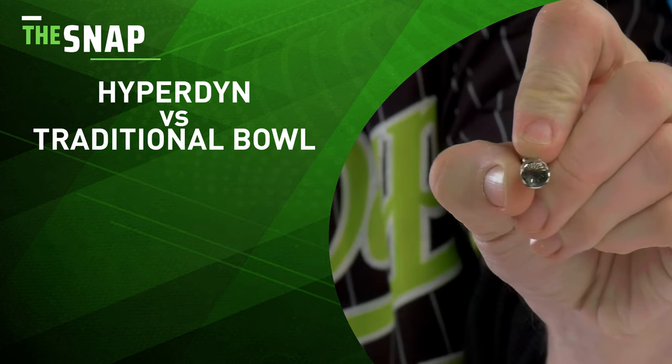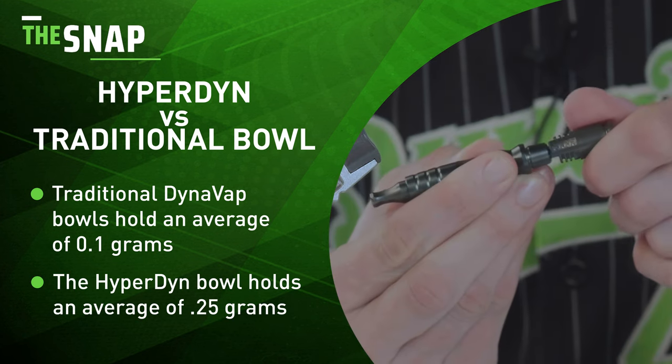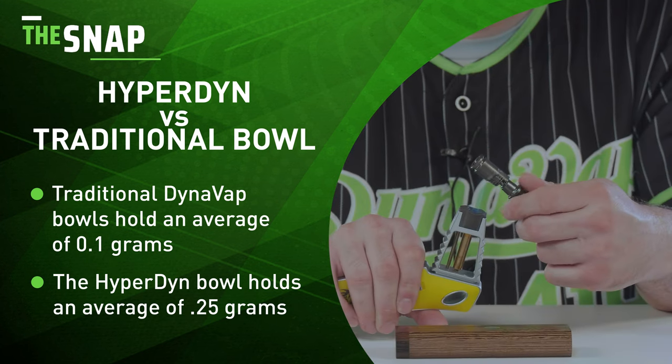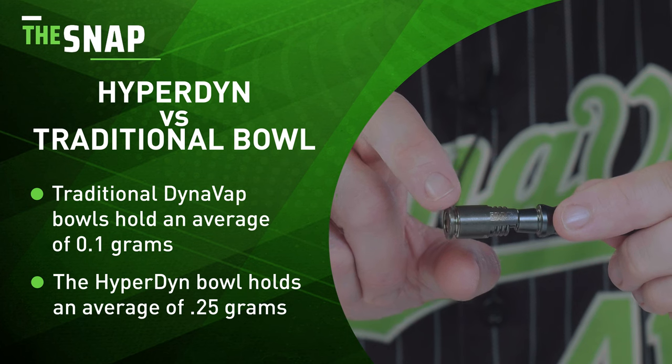Now if you've ever used a DynaVap before, you know that it has a relatively small bowl. The Hyperdyne has a bowl that is 2.5 times larger. It requires more heat to achieve that click and there's more technique involved to get that perfect hit.